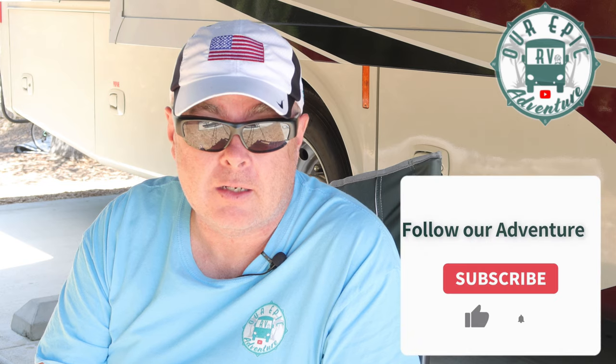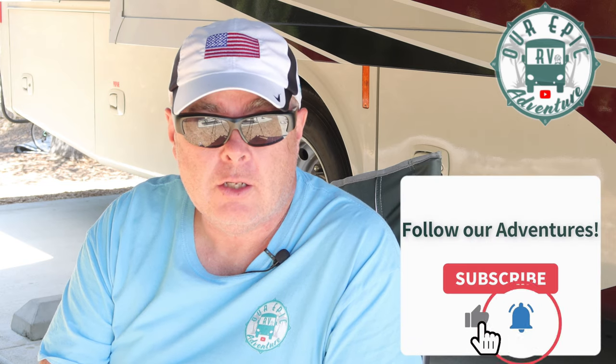Hi there, fellow adventure seekers! Michael from Our Epic RV Adventure. Today we're going to be talking about a must-have product if you tow a vehicle behind your RV. Whether you flat tow, dolly tow, trailer tow, whatever tow — you need this product.